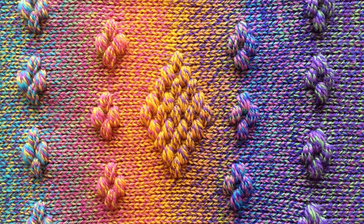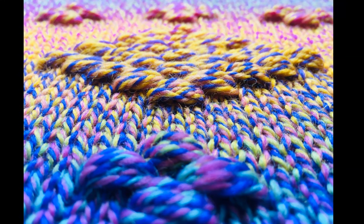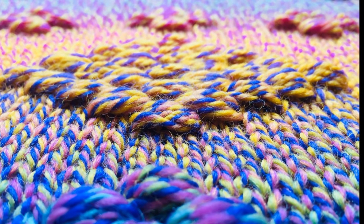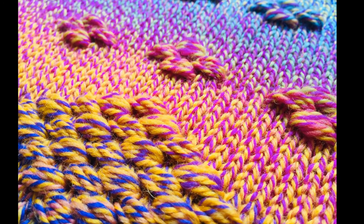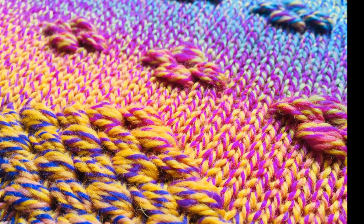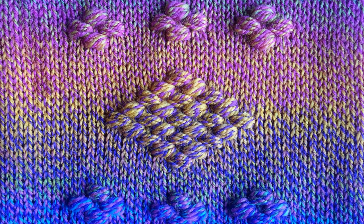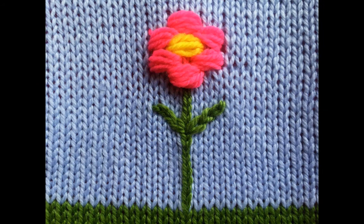G'day Bond Knitters! Today I'm going to show you a really cool stitch called the Bobble Stitch. Now of course there are many different varieties of a bobble type stitch on a Bond knitting machine, but this is just one of them. As you can see it's got fantastic texture and a very nice 3D sort of effect. This is a bird's eye view and the reverse is just as pretty and just as 3D. Of course you can experiment with colors and create all sorts of designs. Imagine that for example at the bottom of a baby blanket — it'd look really cool.